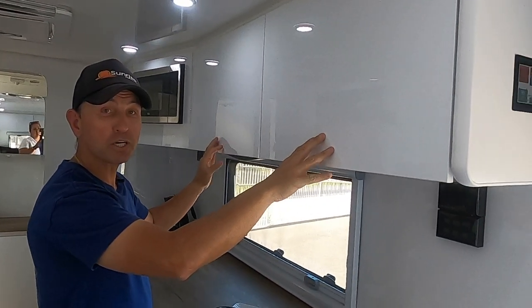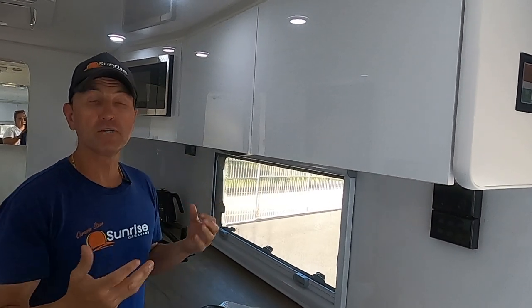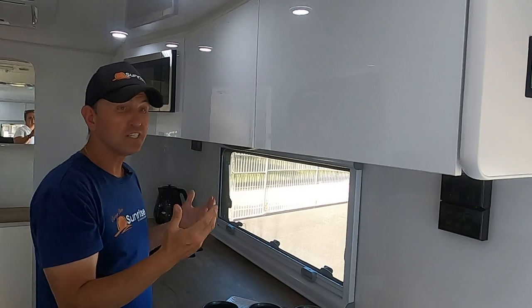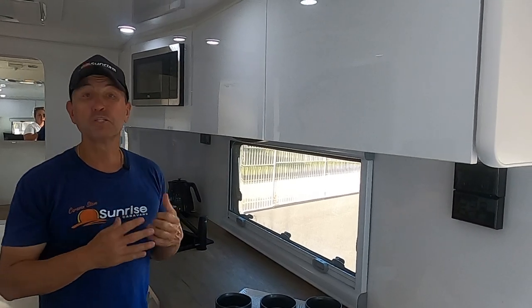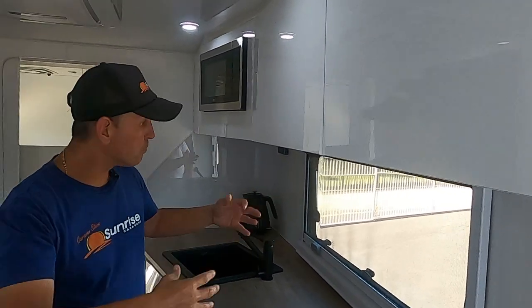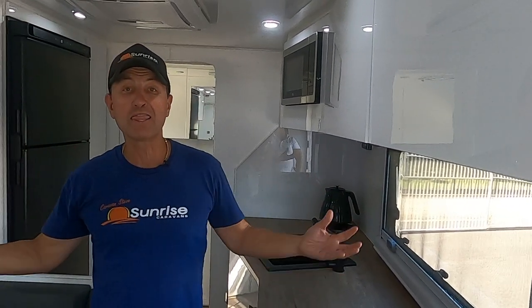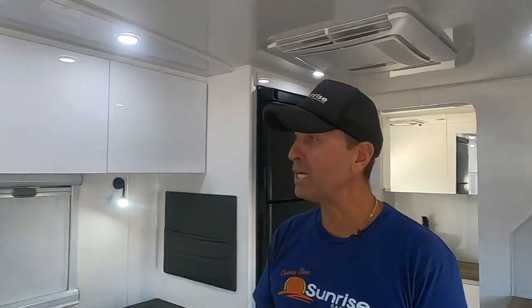Looking at the overhead cupboards — no handles, so if you watch my videos, you know how much I love hidden latches. It's a smarter look, more luxurious, and more homely. We put a big emphasis on having the largest windows possible to let in a lot of natural light, which makes the van look much bigger. And when those windows are open, the breeze you get through here is phenomenal.